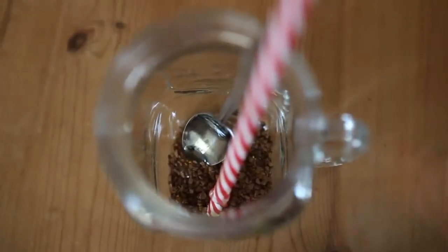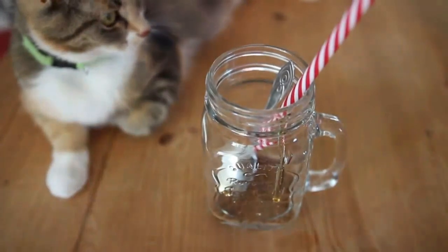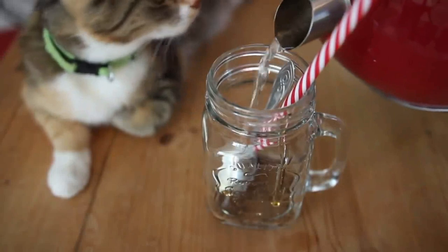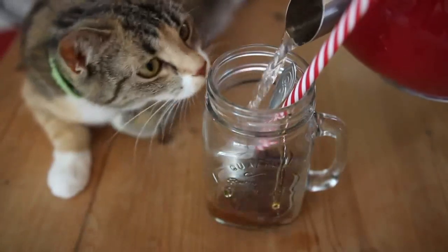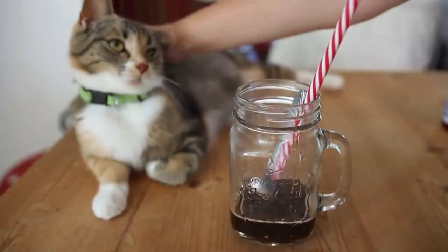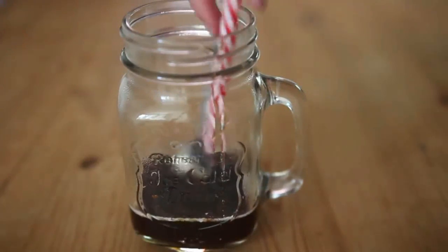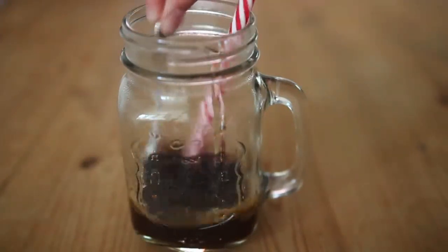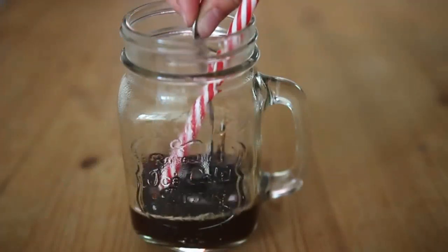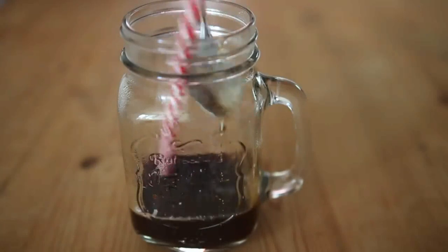My cat is really curious — a little bit too curious. But once you've added your syrup or honey, you're going to add the boiled water. I just add a few centimetres to the bottom — about that much. She's pregnant, so she's really fat. So all you're going to do now is mix all of that together. And obviously if you want your iced coffee to be a bit more sweet, just add some more syrup or honey.